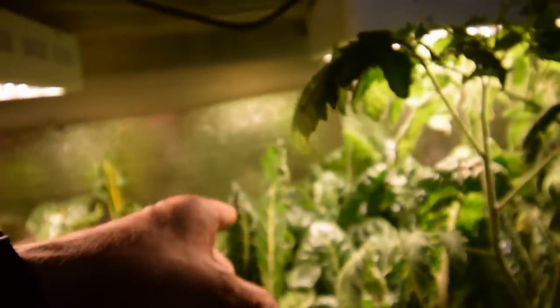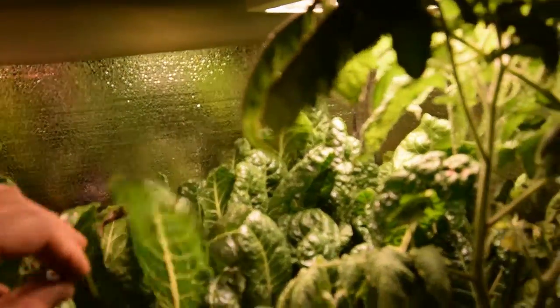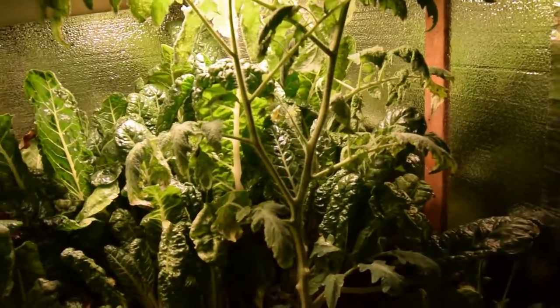But the chard has really regrown. You can see that it's nice and thick again and needs to be harvested. So it's coming along.